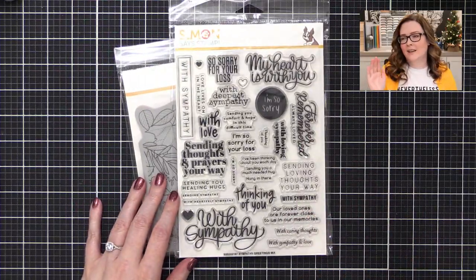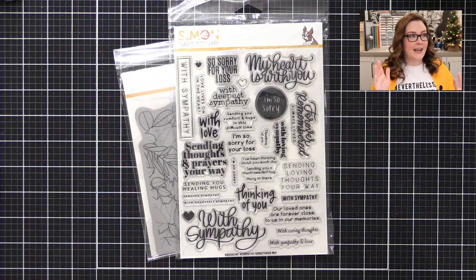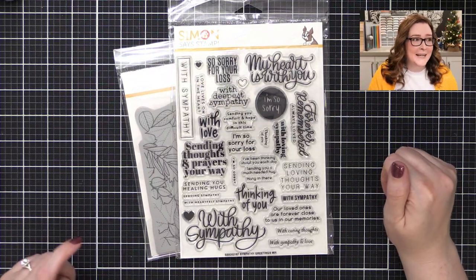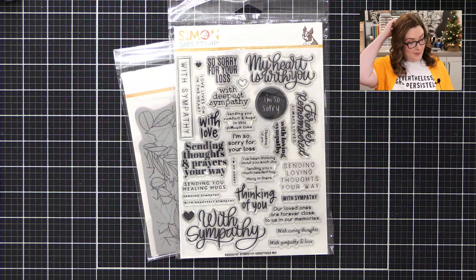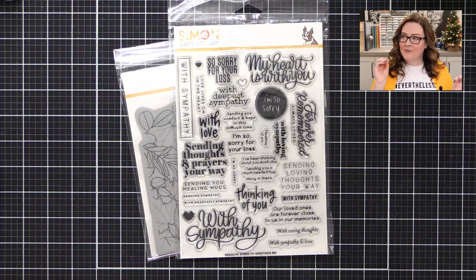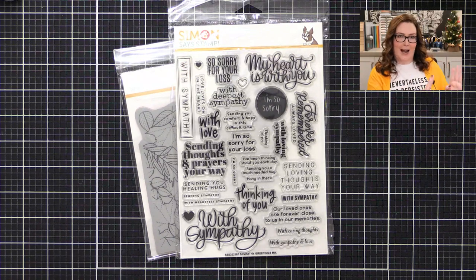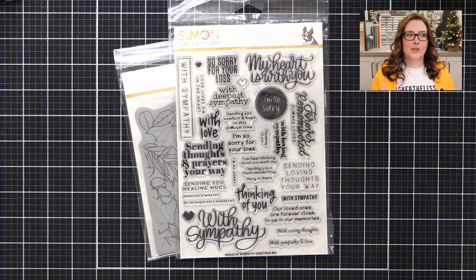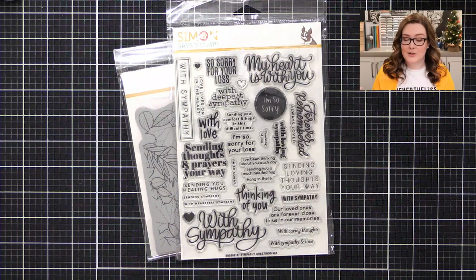And then this one, because y'all, 2020 has just been a doozy. So many people — even outside of the virus that will not be named — people are having a tough time. I don't understand. Like 2020 has just... whew. It's a hard one out there. So at this very moment I don't have the need for a sympathy card, but I can read the writing on the wall. That's when you should make one — when you don't need one — because when you do need one, you're not in the right state of mind to really be crafting, although it can be very therapeutic.